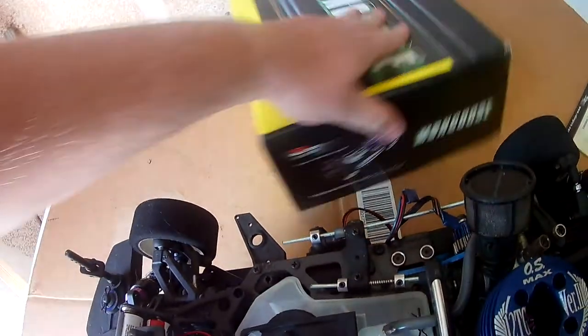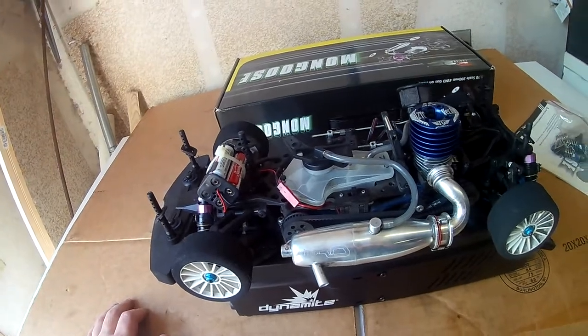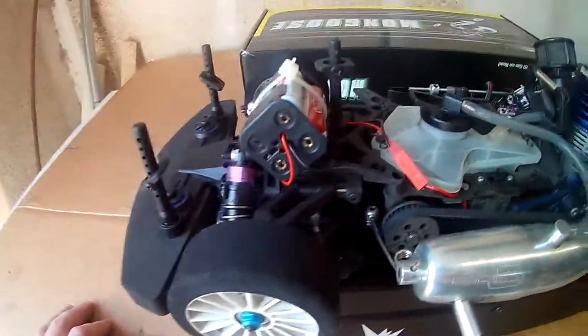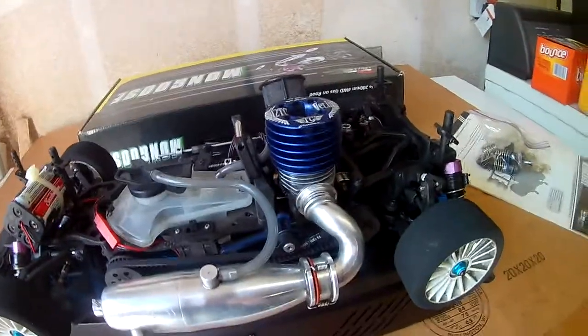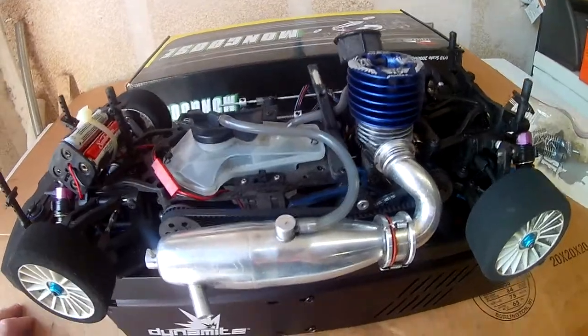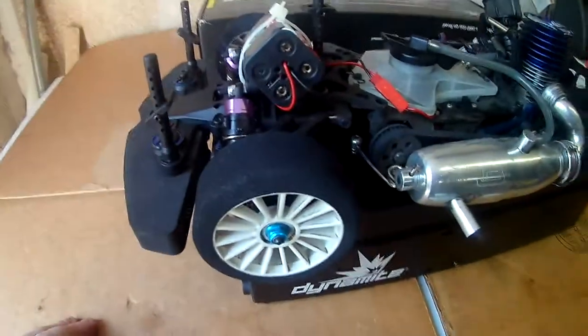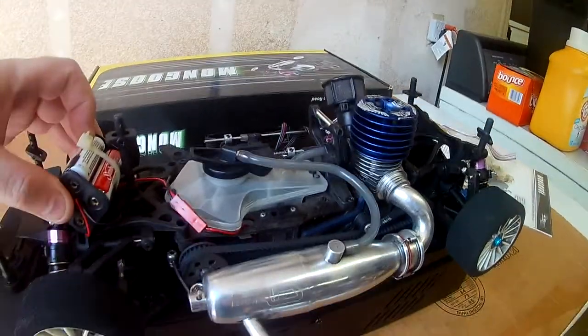You can actually pick it up off of eBay right now if you want, you just have to search for it. It's a 1/10 scale nitro, some assembly required. Yeah, it is a kit, so actually a lot of assembly required with little tiny parts — that kind of sucked. I've got big hands. You can look at my channel and see a few running videos of this thing with this engine and everything.